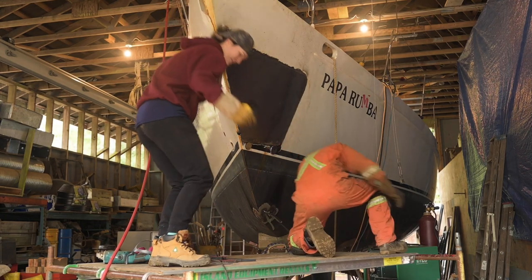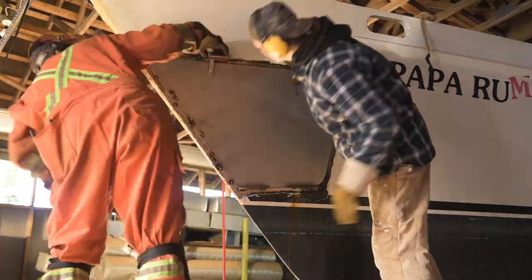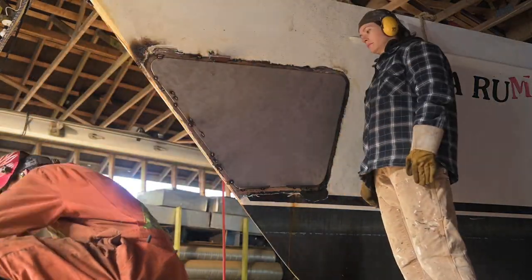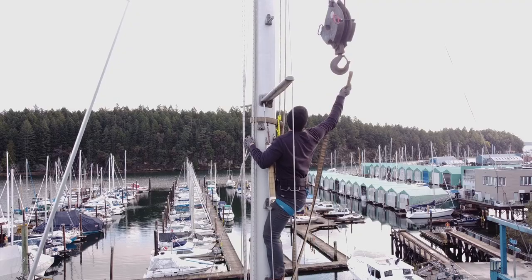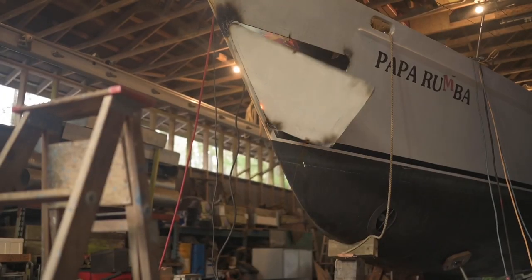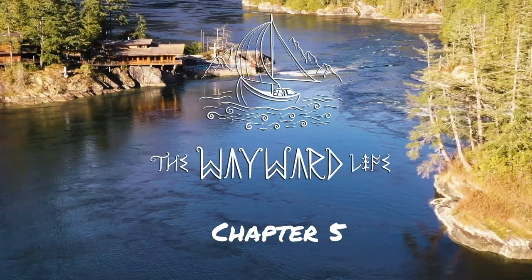Last week we welded in our first new hull plate and this week we are going to continue on with that process, starting with welding the inside of the locker. I'm Taryn, this is Logan and this is Max. Our life rarely goes as planned and this story is no different, but we are determined to rebuild our beautiful steel boat even stronger than she was before, and we're bringing you along with us.